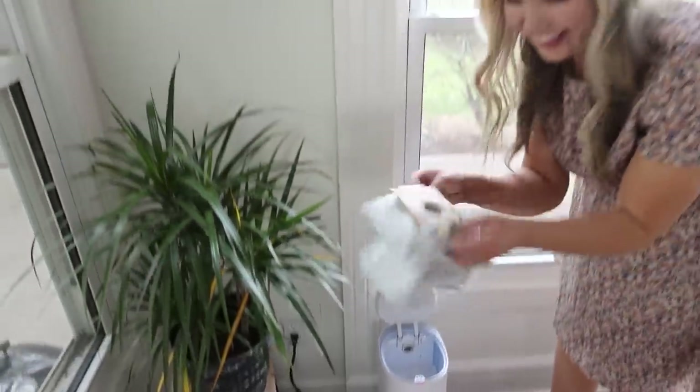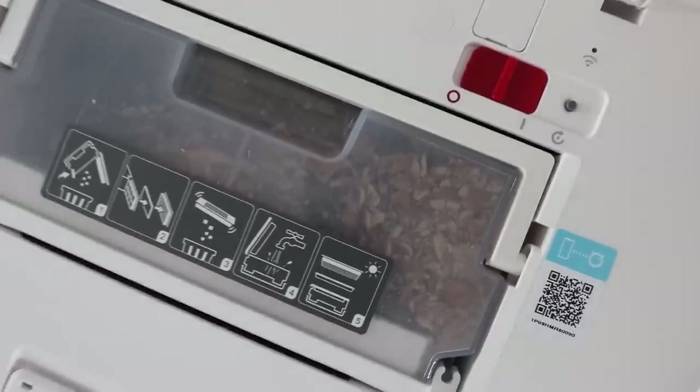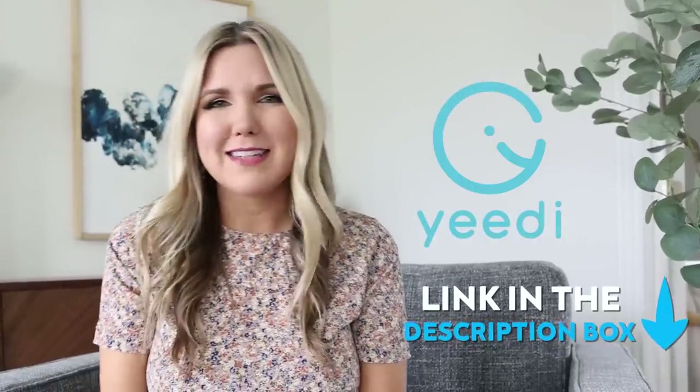You can just pull it out and throw it in your trash can. I was so surprised how much dirt this collected from my hardwoods after just one pass on my main level. If you guys want to check out the Yidi vacuum, I'll put all the links down in the description box.